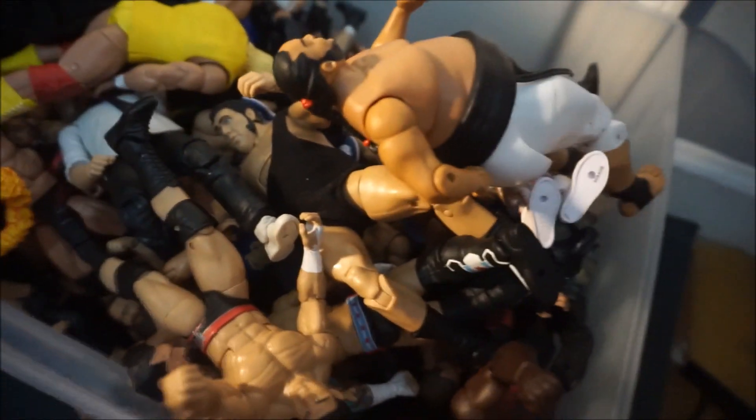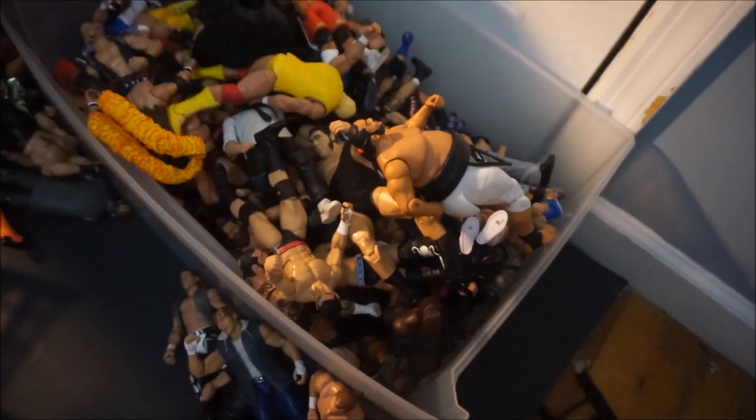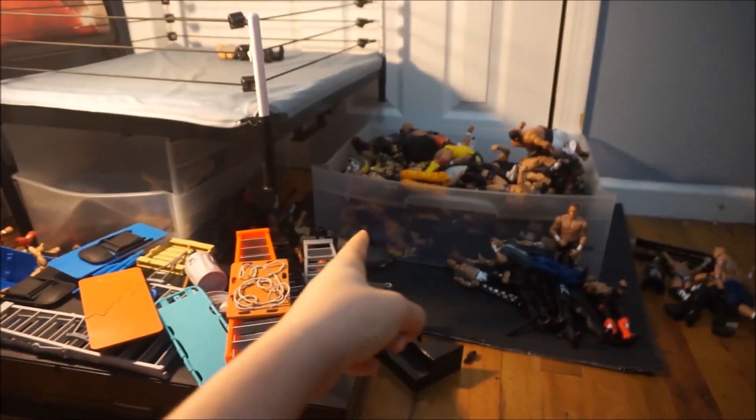You guys already know everything in here. Just thought I'd show you this video if you wanted to see what this was like. Thank you guys for watching and as always, drive safe.